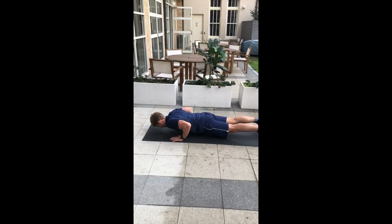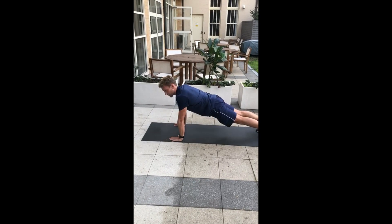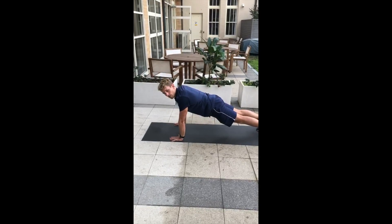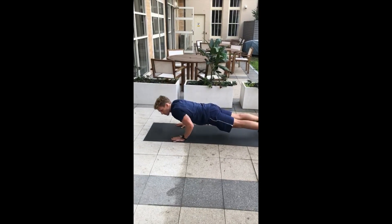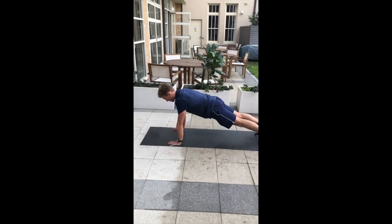Down, three, two, one, up. Making sure when you're holding at the bottom you hold a steady plank rather than dipping through the hips. Nice solid plank, and back up.